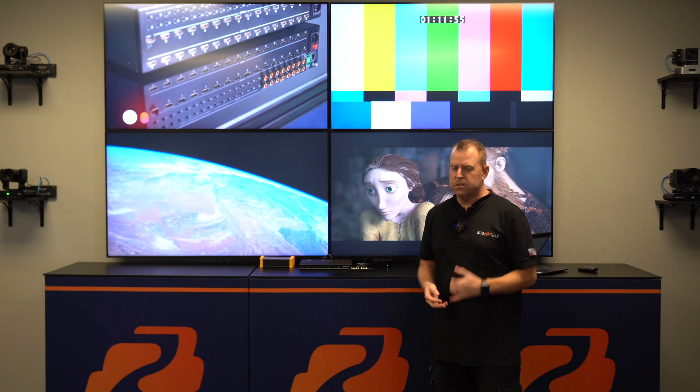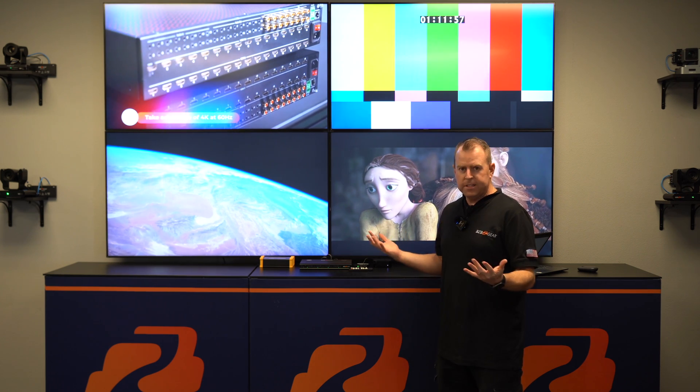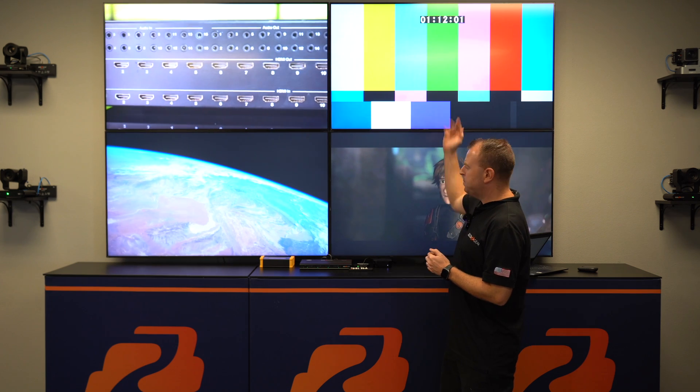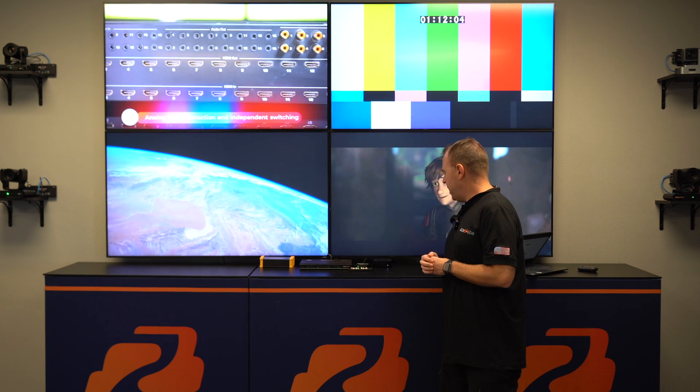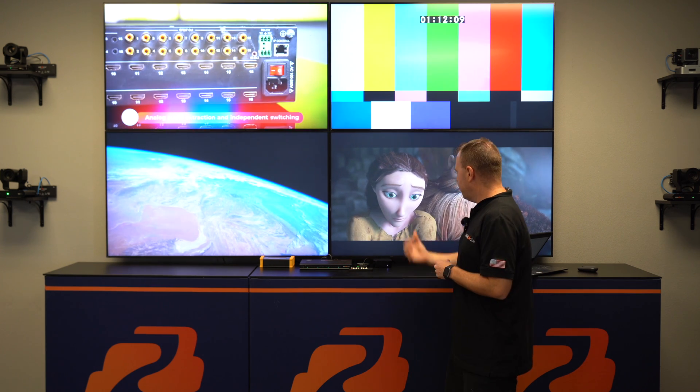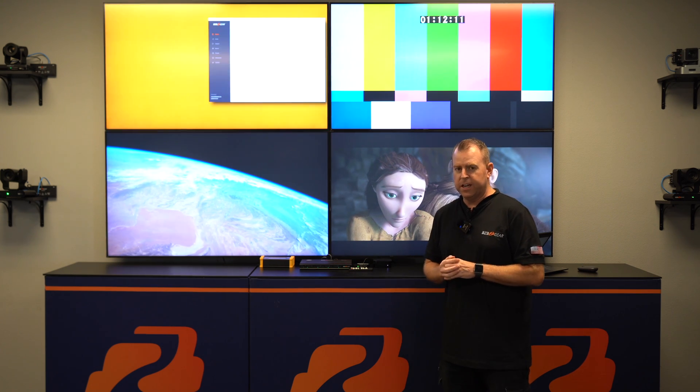First thing first, let's go over our setup. It's a 4x4, so that's four inputs to four outputs. For today's demonstration, we are using a media player, our test pattern generator, our Apple TV, and our Fire Stick — which is showing the screensaver and some movies playing. Really easy setup — just plug and play, connecting to our four TVs already in a video wall 2x2 orientation.